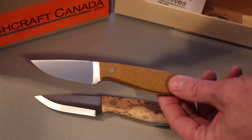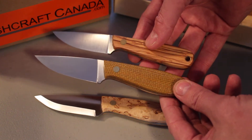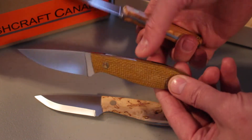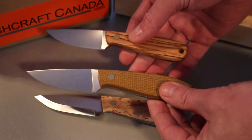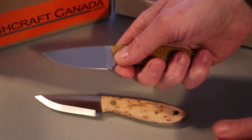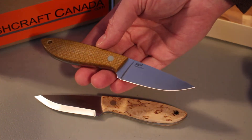I'm going to quickly show it against the Necker so you can get some idea of the size difference. You can see it is a bigger knife — the handle is more width, the blade is a bit more length, and roughly about the same stock thickness. It is a more substantial knife, great for hiking, camp jobs, hunting, that kind of thing.